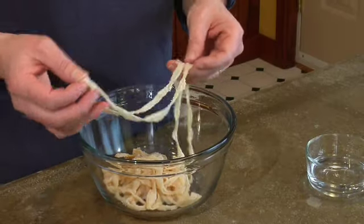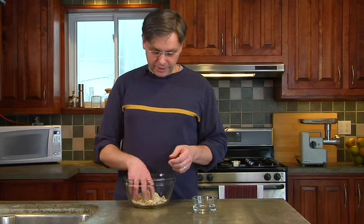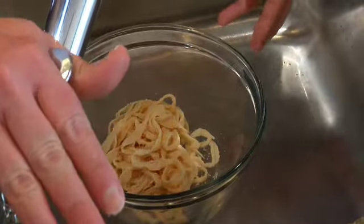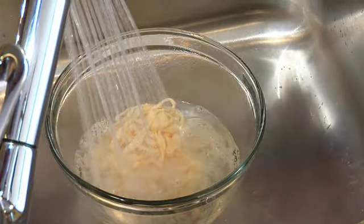This comes packed in salt and it's still quite pliable. The first thing you need to do is take the casings you need for your recipe and rinse them in water to wash most of that salt off and make them a little bit more soft so you can move on to the next step. So in a bowl in the sink, you just want to run cold water over them to get that salt off.